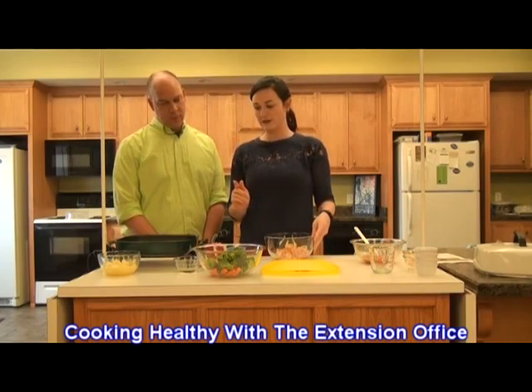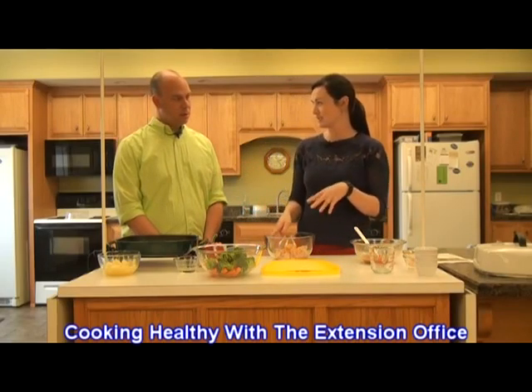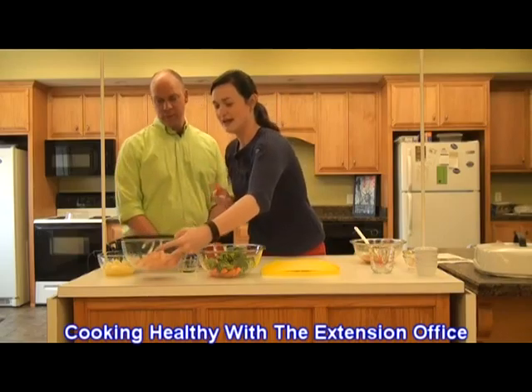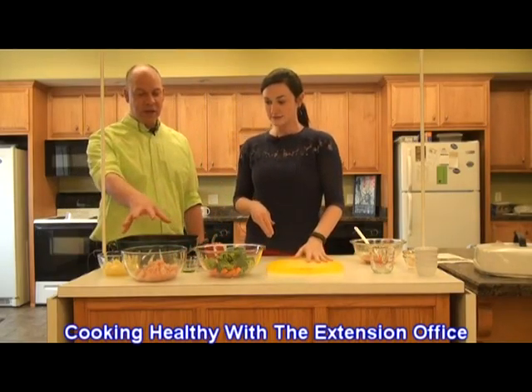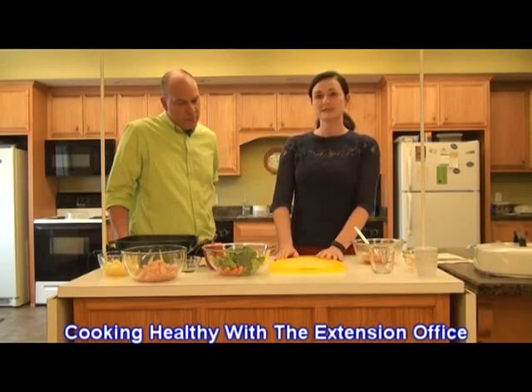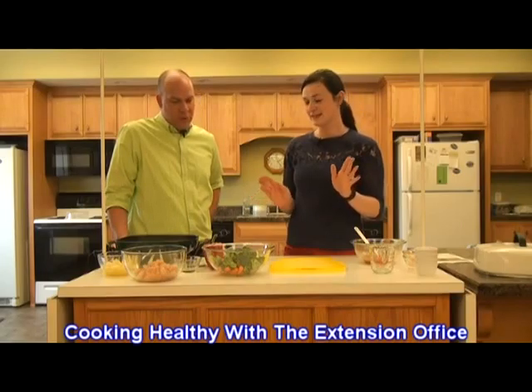We're going to sauté that. What I'm going to do first is chop up our vegetables, because those are going to go in after our chicken gets cooked — that way our chicken doesn't burn while I'm chopping vegetables. We have all the chicken already cut up, and you're going to use three cups of vegetables. You can use whatever you desire.